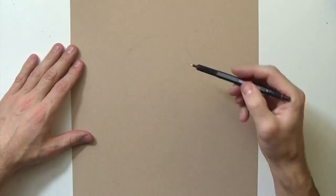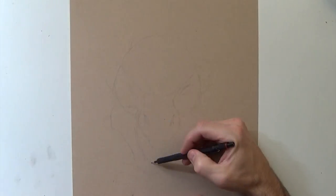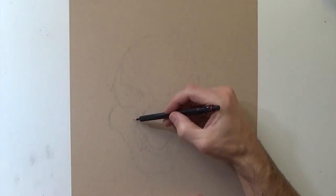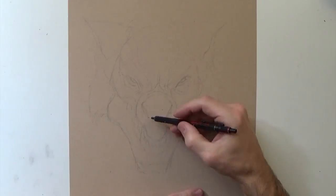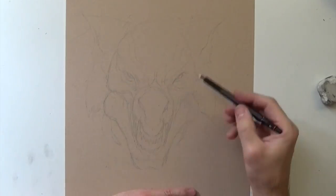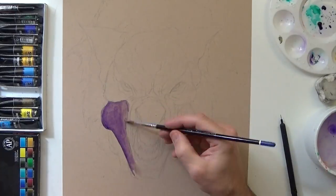Hey guys, in this video I'm going to be drawing and watercoloring a werewolf. This is kind of just a generic scary monster head — I couldn't really think of anything to draw today, and I really wanted to keep working on this technique, so I just said, hey, just draw something scary and see what it turns into.